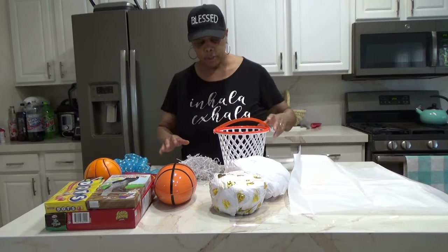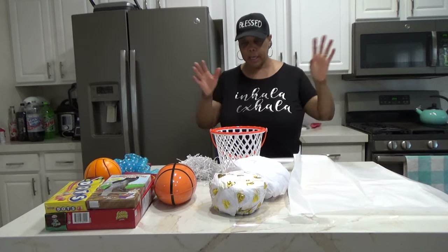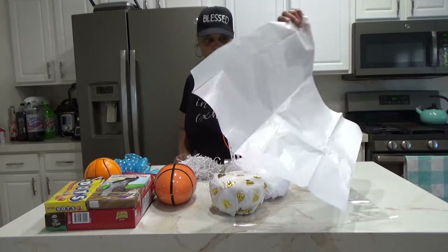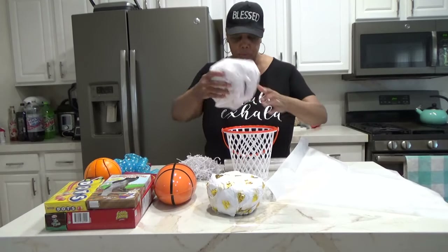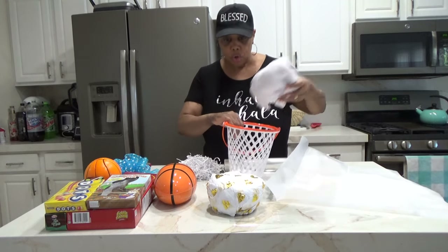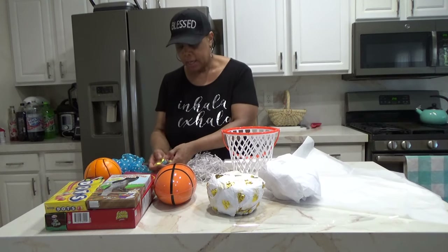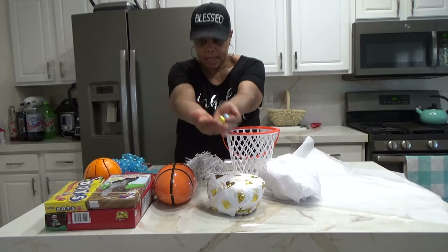If you're having a little party you can just have this around and people can just play a game, or you can also use it as a gift basket. We're going to need some tissue paper to stuff and to add some stability to our basket. You're going to need some shred paper. I got some candy, some chocolate eggs here.